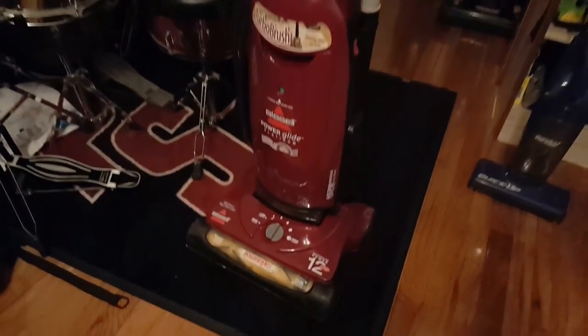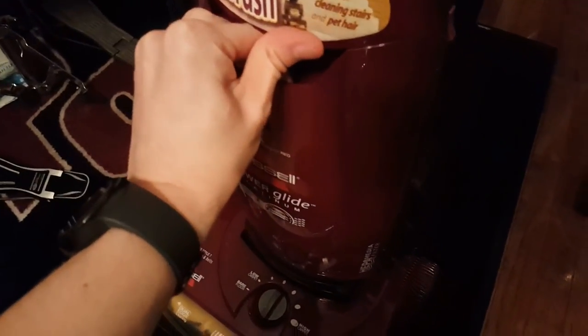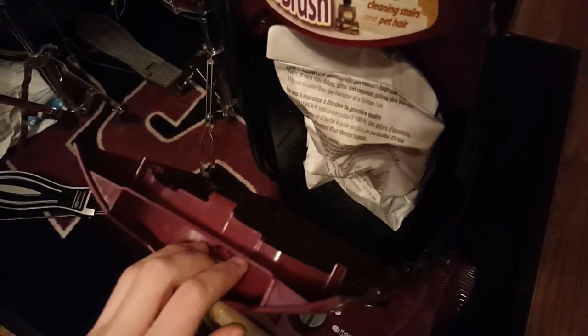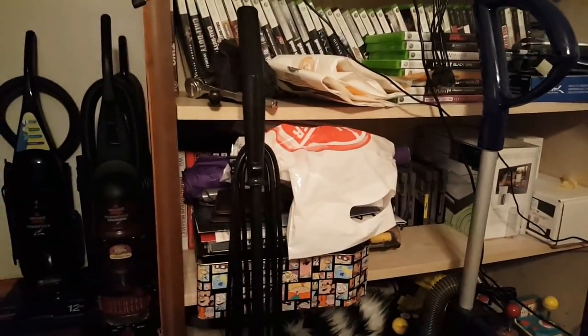The Power Glide Platinum is fully put together. It actually has an Arm & Hammer bag in there, which is conveniently the one I have current stock of — I only have two left.